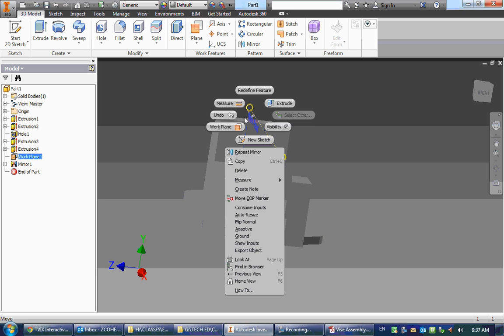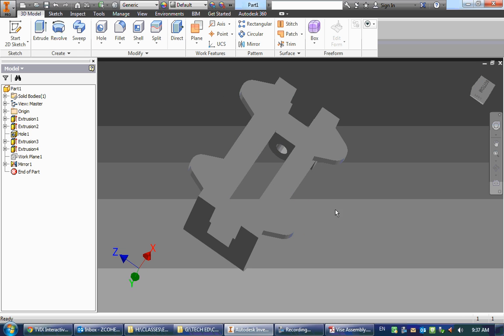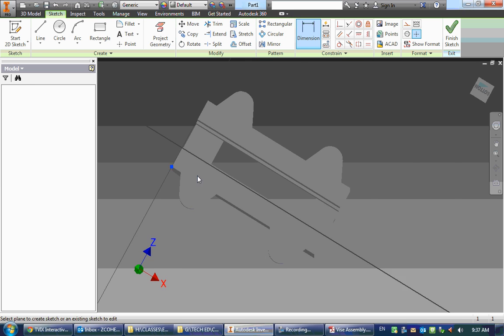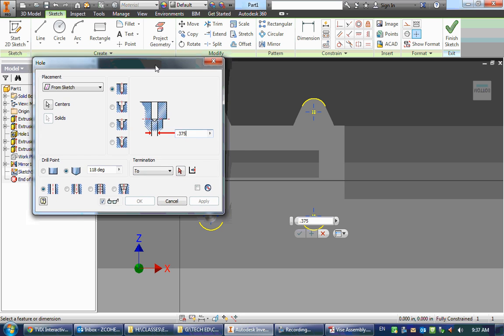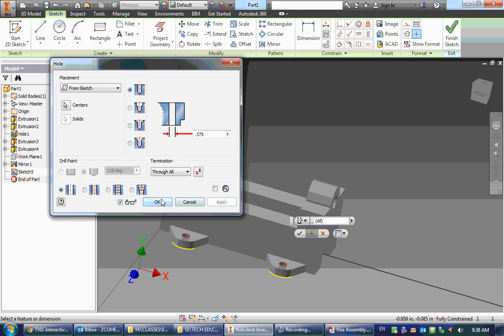I'll hide the work plane by right-clicking and unchecking visibility — we can't delete it because the mirror depends on it. The last thing to do is put holes through the middle of the feet. I'll create a sketch on the bottom surface, then hover over each arc — a center dot pops up — and click to place a point at the center of all four circles. They're automatically constrained, so no additional dimensions needed. I press H for the hole tool, it automatically selects all four points, and I type in a diameter of 0.375 inches. I change the termination to Through All to cut through all the feet, and click OK — there are my holes.